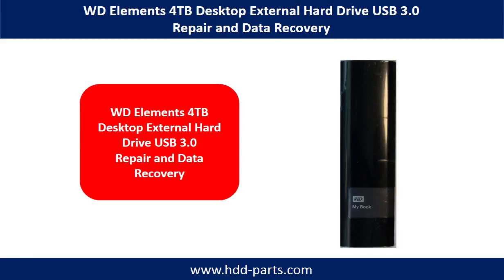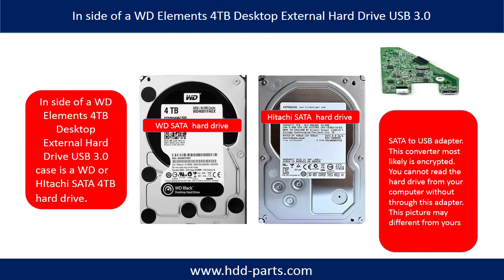Hello everyone. In this video, we are going to talk about WD Elements 4TB Desktop External Hard Drive USB 3.0 Repair and Data Recovery. Inside of a WD Elements 4TB Desktop External Hard Drive is a 4TB WD Hard Drive or a Hitachi 4TB Hard Drive, and also a SATA to USB adapter. This adapter most likely is encrypted, which means you cannot read the hard drive data from your computer without this adapter. The picture of this adapter may be different from yours.